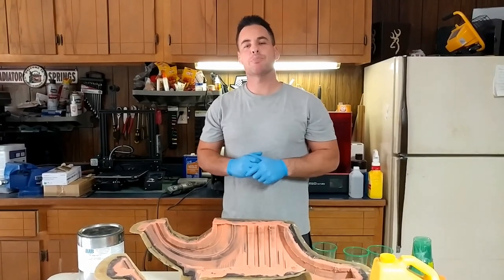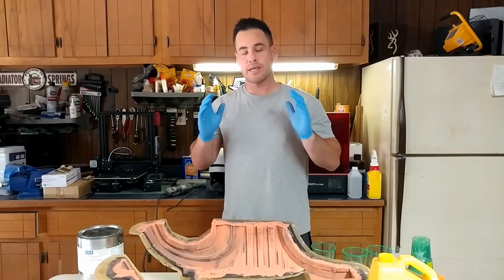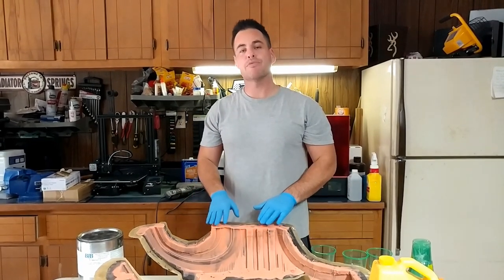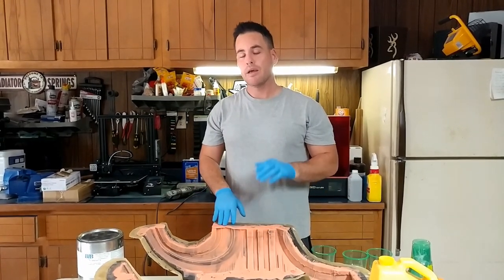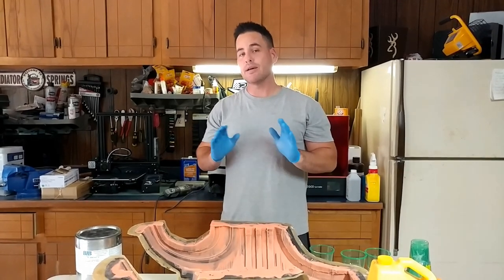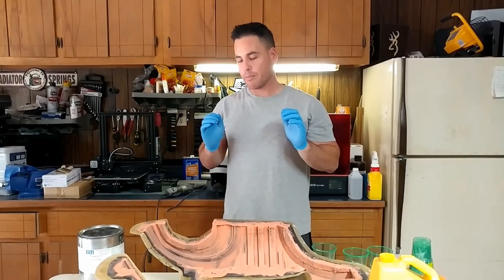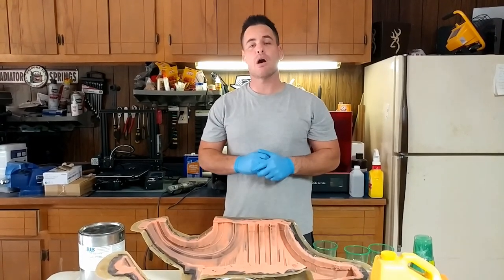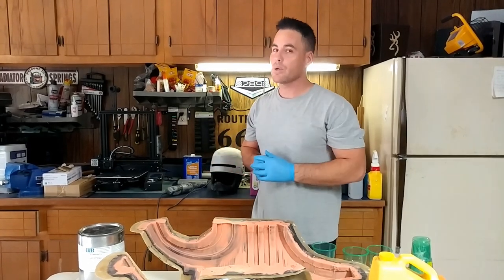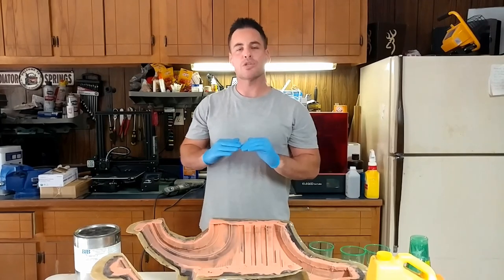Hello everyone and welcome back to Chris Bosch Props. Today we're going to get a little dirty. We are going to cast the midsection in some Flex Foam-iT 15 today. As some of you may have seen in my previous video, I have already done a test piece for the suit, but today I want to make a final piece because I plan on wearing the suit this Halloween. I was going to wear it to a Comic Con, but I want to start small.